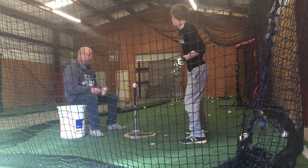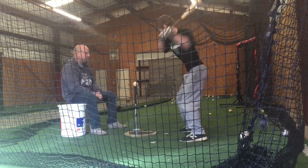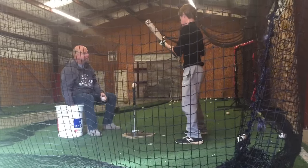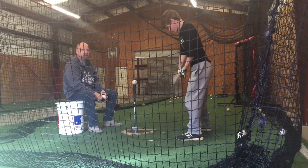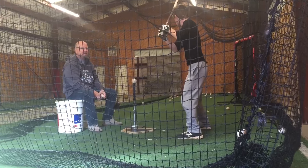I think it gets more guys out — it got me out — than anything else other than lack of confidence. It's pulling pitches that should not be pulled. Tim's going to show that today on video when we first start, how the pitchers get guys out and how they try to do things with pitches that they shouldn't be trying to do with them.